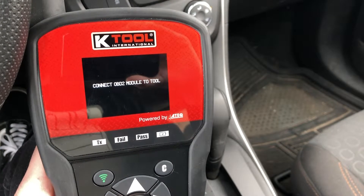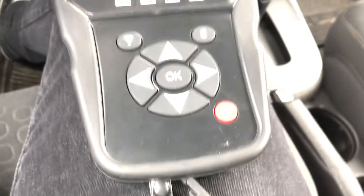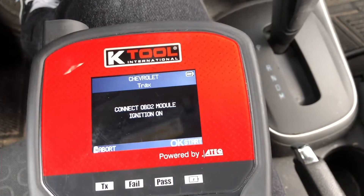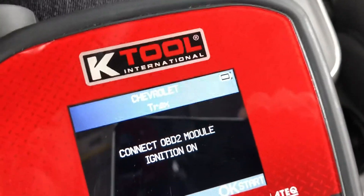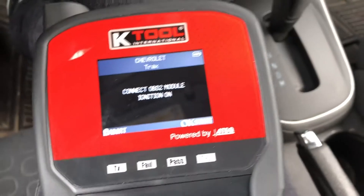Now we want to connect the OBD2 module to our tool. Once we've connected the OBD2 module to the tool, we then want to connect it as well to the vehicle's ECU. Make sure the ignition is in the on position, then hit OK.